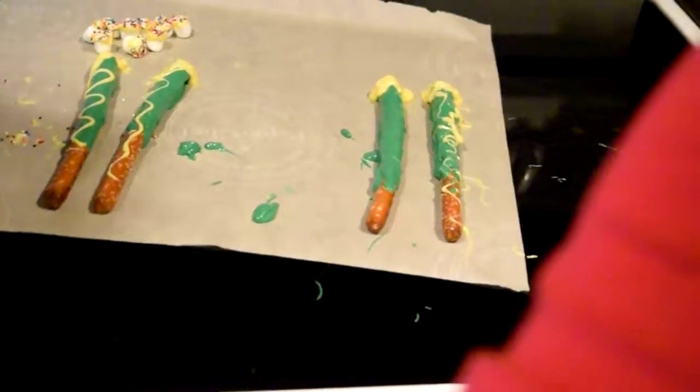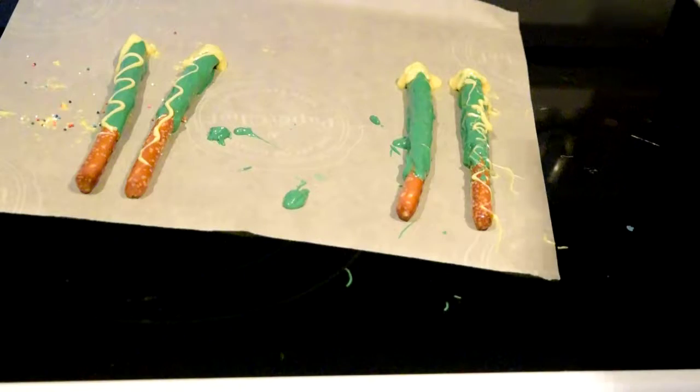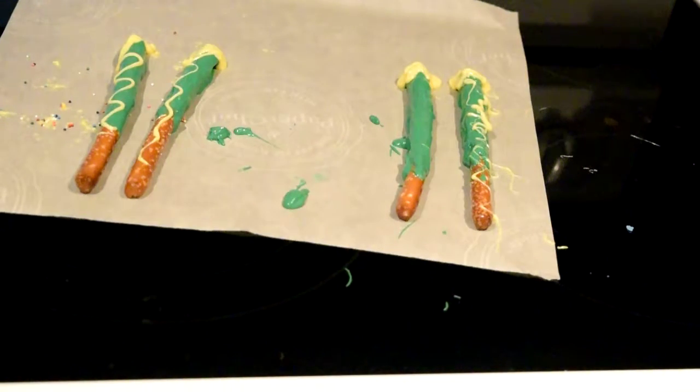Do we want to zoom into this? We've got our little marshmallow dudes there still. Oops.